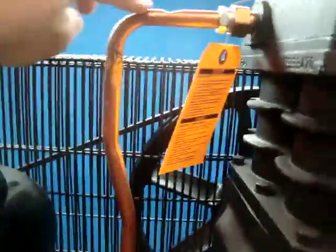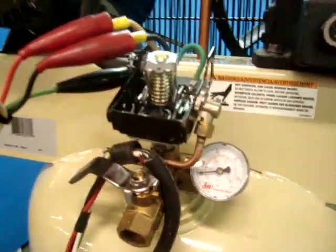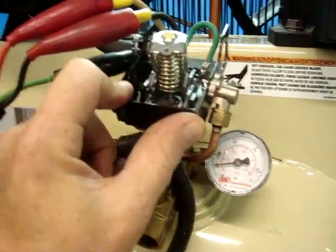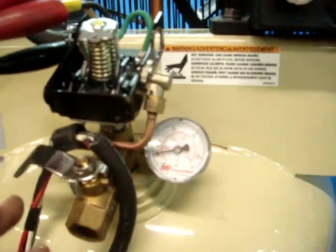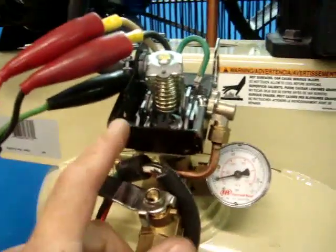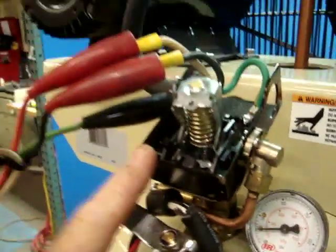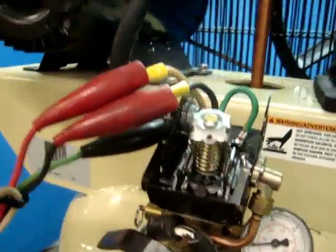We're just going to show you real quick here — the copper tube right here has got a couple little bends in it, but it doesn't leak whatsoever. The pressure switch right here and the gauge on this unit is just a little bit loose, and you're going to have to replace the pressure switch — it's broken. We bypassed it so it should just run the motor.